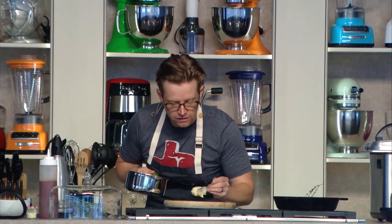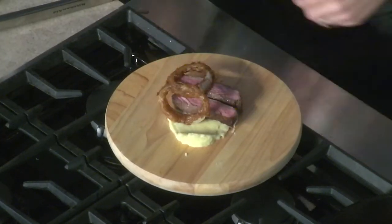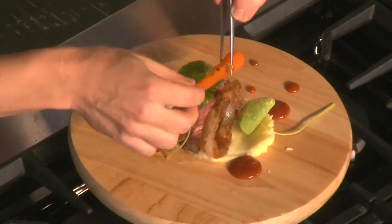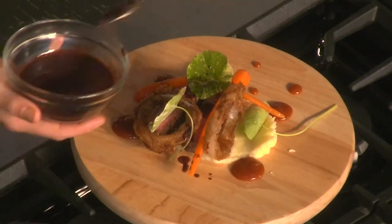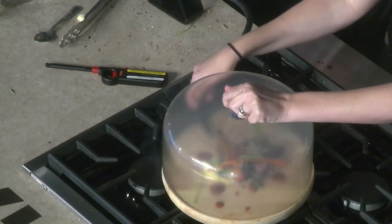We're going to start plating with a little bit of our smoked potatoes. We have our beef laying down right there. We plate our onion rings, drop our kimchi ketchup down, add a little nasturtium salad, plate some of these carrots, a little beef jus and red wine. We're going to finish this by smoking the dish — we have some hickory wood in this smoker over here. It's filling up in there.